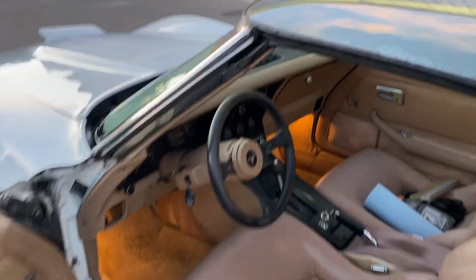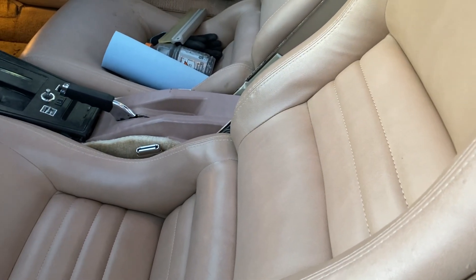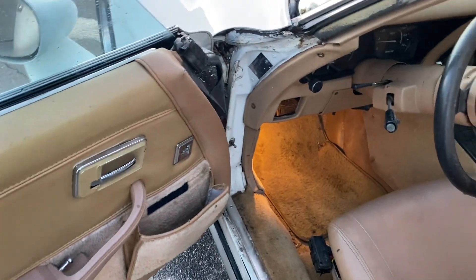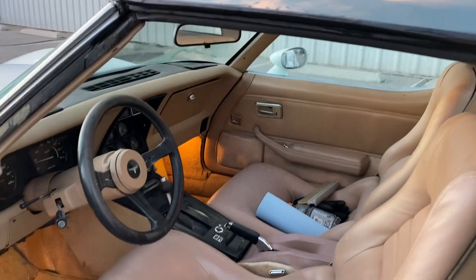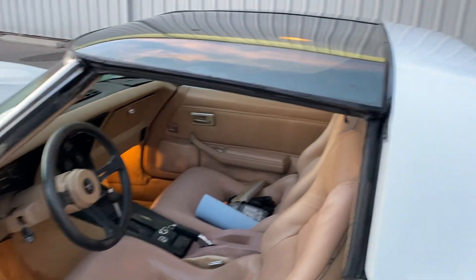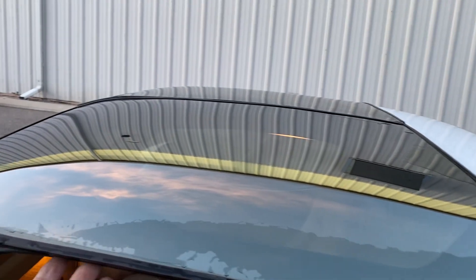The interior was done — new bezel, redid the seats, all new carpet and everything — but sitting in the sun and not covered, it's all faded. It all fell apart. So pretty much stock now, nothing's really done.